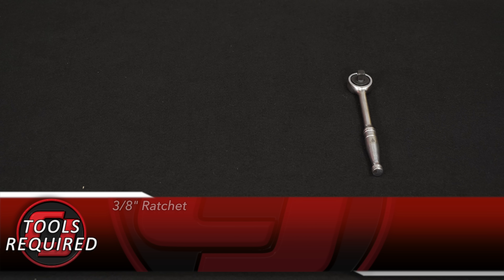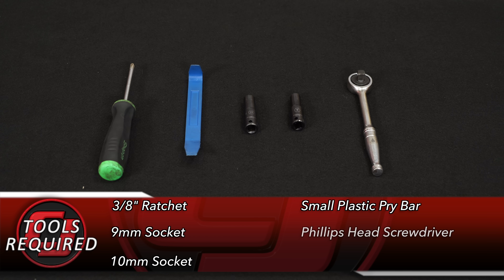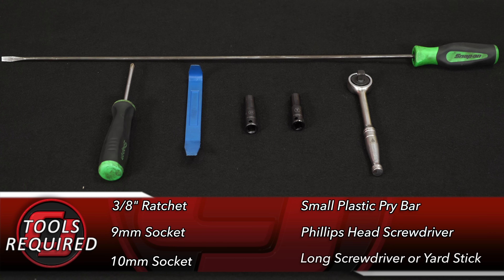For this installation, you'll need a 3/8th ratchet, 9mm socket, 10mm socket, small plastic pry bar, Phillips head screwdriver, and a long screwdriver or yardstick.